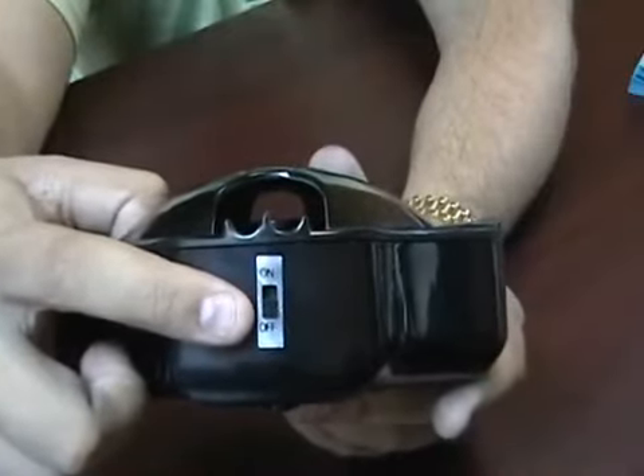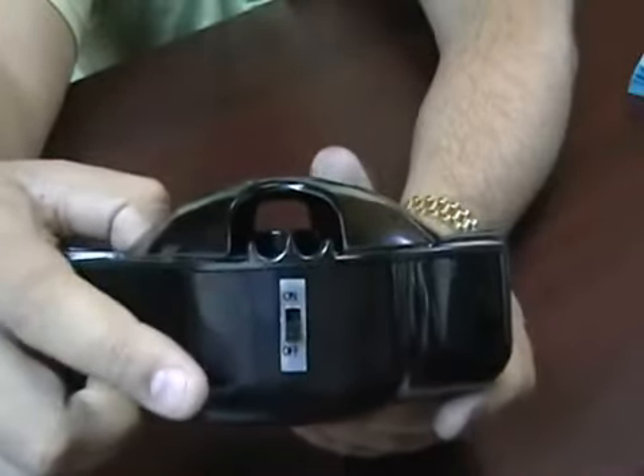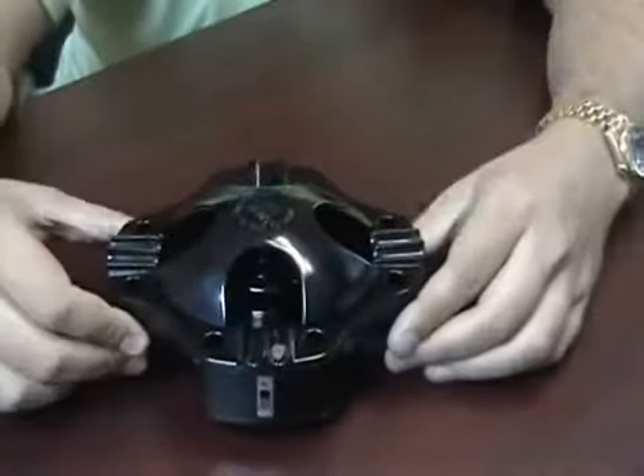It features an on-off switch that will turn the fans on or off to remove smoke once the cigars or cigarettes are in place.